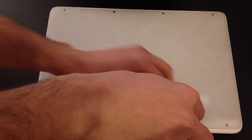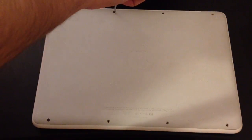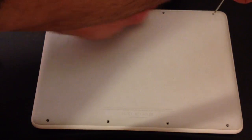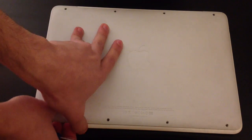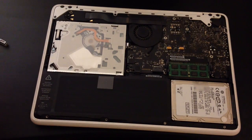What's up guys, in this video I'm going to show you how to install an M4 Crucial SSD on your MacBook Pro, MacBook White, or any MacBook that is capable of SSD. Right now I'm removing the screws, as you can see, and putting the cover aside.